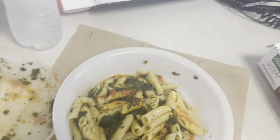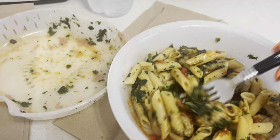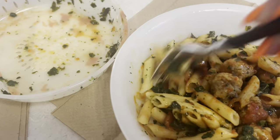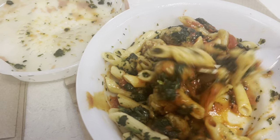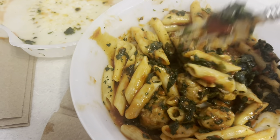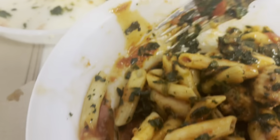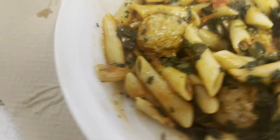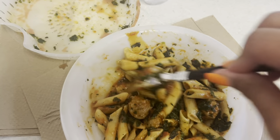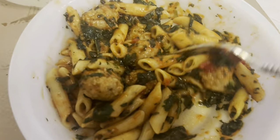Let me get my fork and let's stir it all up. I think that's all stirred up there — and you can see your meatballs.